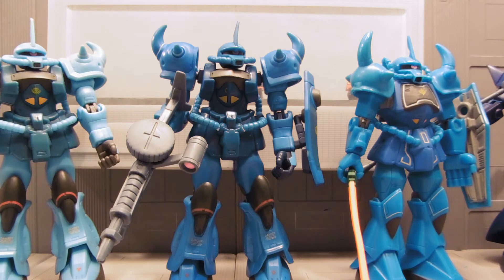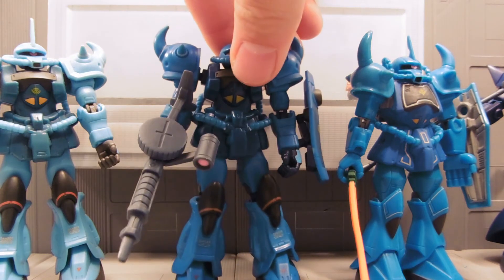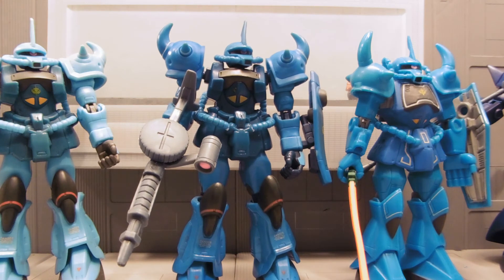But this guy is an Army Builder, so cool. All the standard articulation is there. You can watch my Gouf Custom MSIA review here on YouTube — just search for the Gouf Custom MSIA review if you want to know all about its articulation and details.